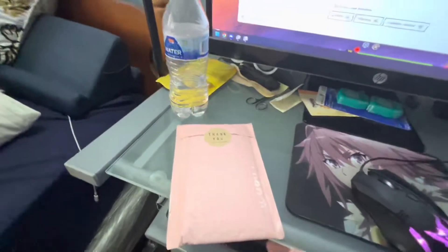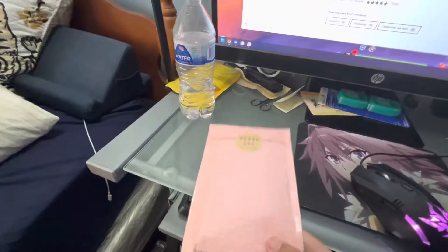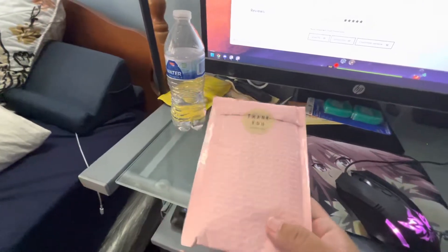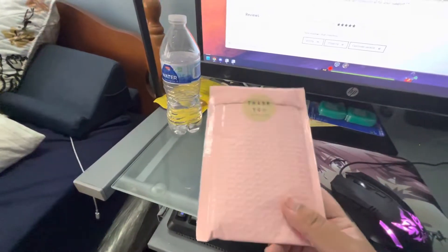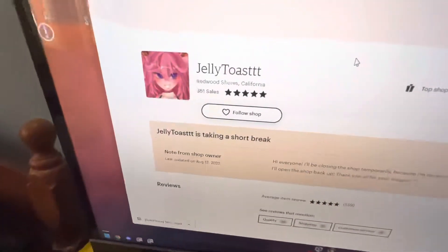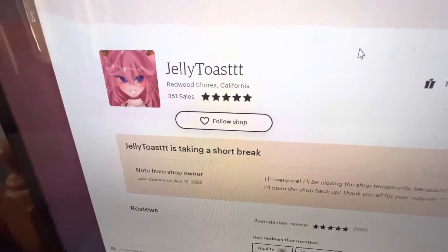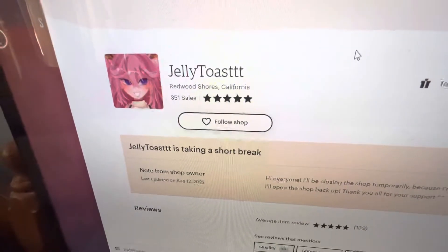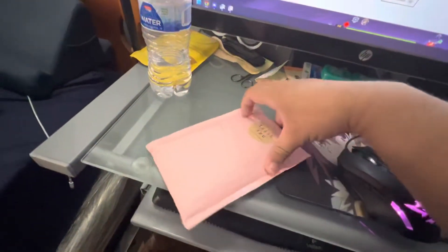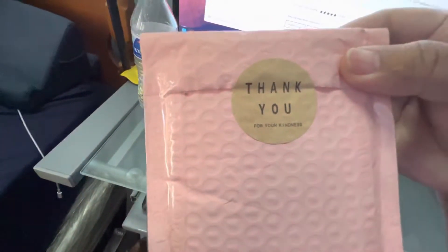Hey guys, I recently ordered something from Etsy and I thought it's pretty cool. I just decided to record it to see how it looked when I get it. The person from Etsy that created it is going to be on a short break, but this is her shop, her store, her page, etc. Anyways, let's get to it.